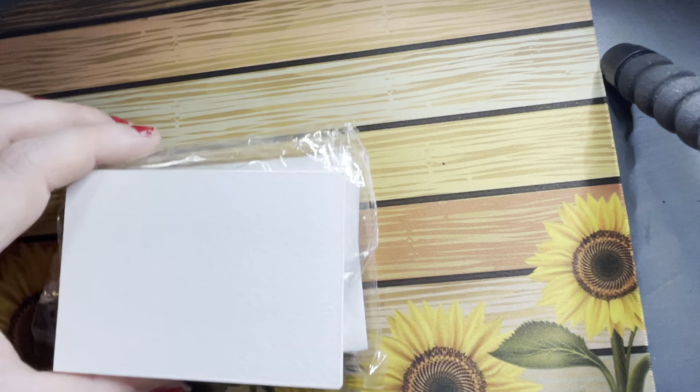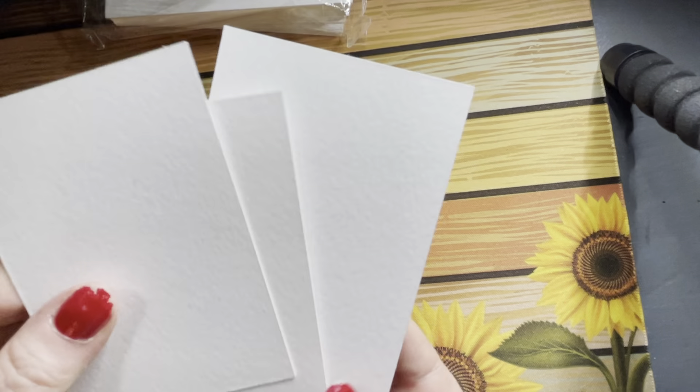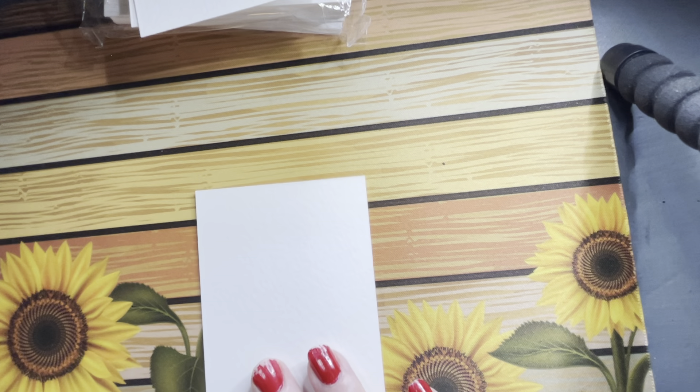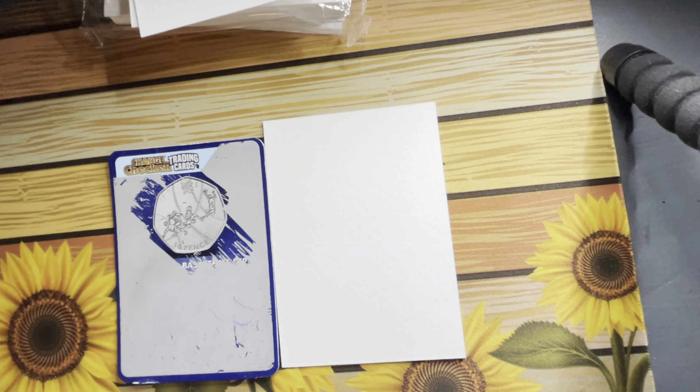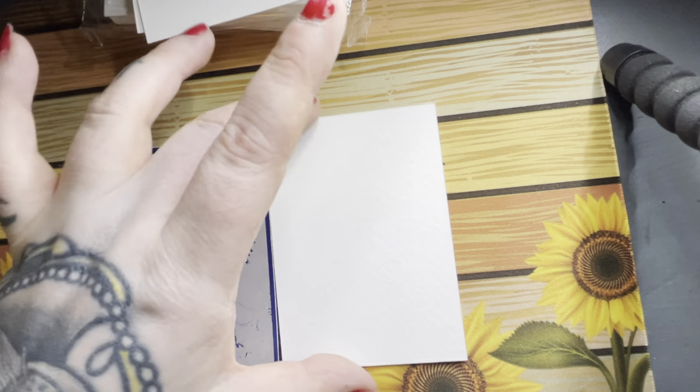I'll also be taking these, which are just some little watercolor cards — they're the same size as a change checker card. It's watercolor paper, so it's easy to do some tiny little sketches, pop them on, paint them. They make great little gifts, so I'll be taking those.